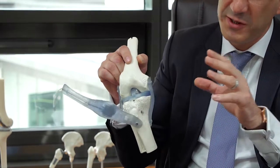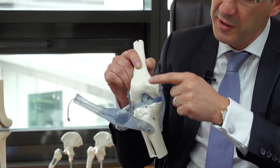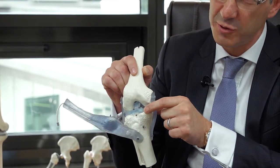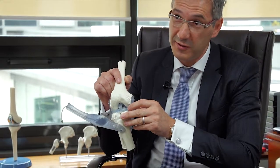What confuses patients is that they say, 'I did my cartilage.' This is the cartilage that covers the knee, but cartilage also refers to the bushing. I would prefer to refer to the meniscus as the bushing — as the shock absorber in the knee.